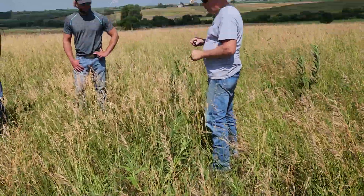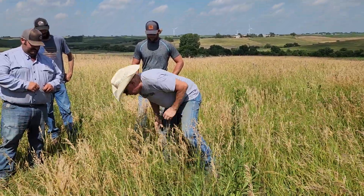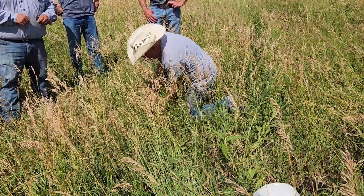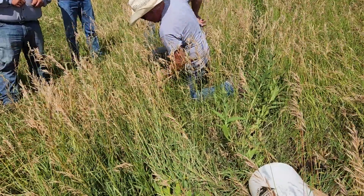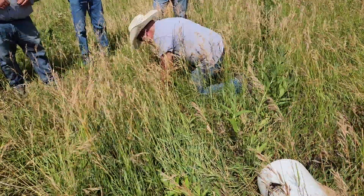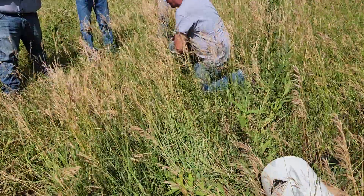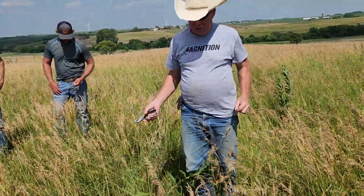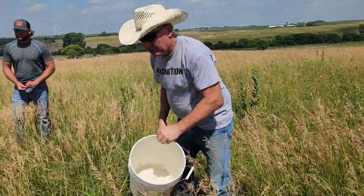One thing we checked is soil temperature. Typically, pastures — I can't really get that in the ground — Darren's got a fair amount of residue here, ground cover. But typically, grounds that are not covered as well have higher temperatures. In other words, they're not insulating the ground as much from the sun, and lower temperatures in the cold weather.